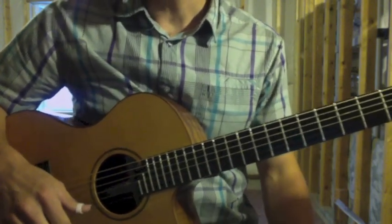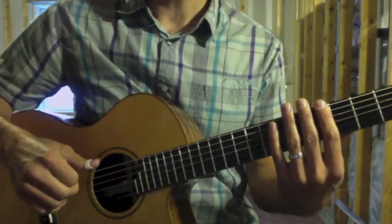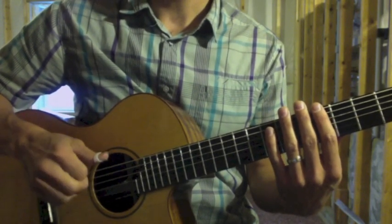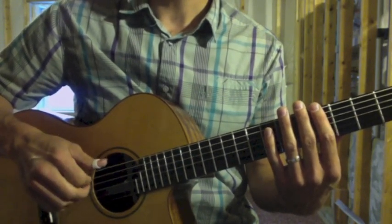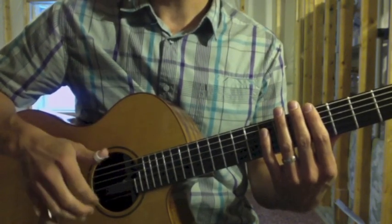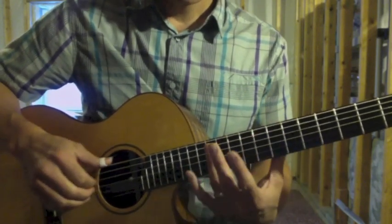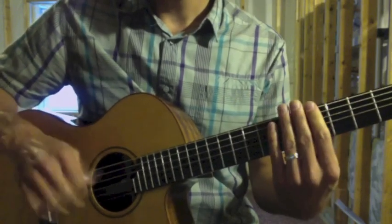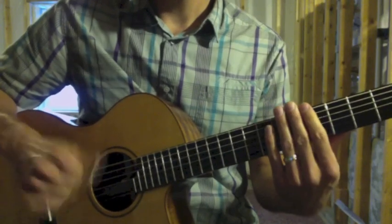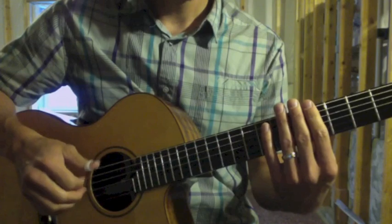This is where I introduce the dead strum. You touch the strings with the left hand — not pressing down, just touching lightly — and do a strum. The different ways to do it include the index finger, the middle finger, three fingers, or incorporating the thumb. It's just a down-up.